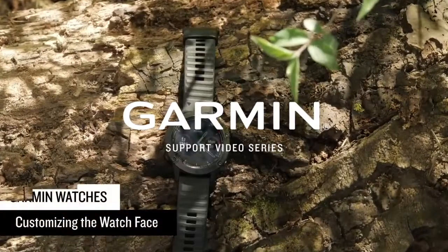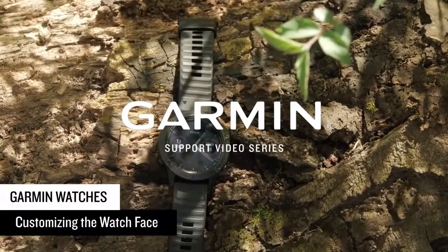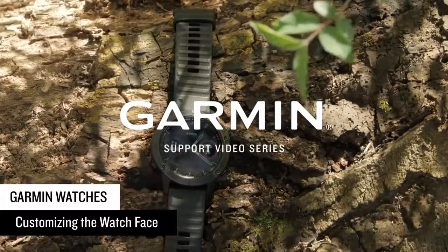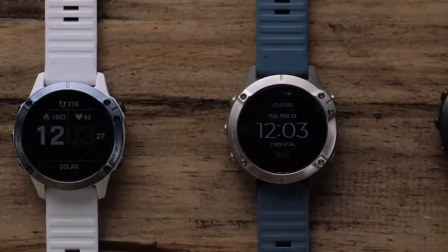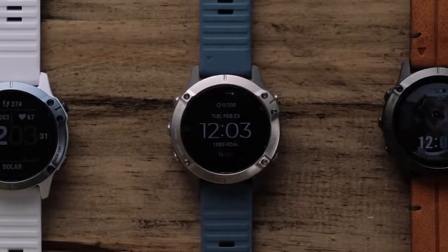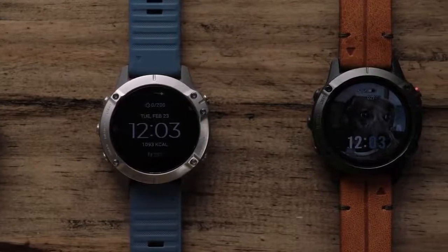Today, we are going to show you how to change the watch face on your Garmin watch. In this video, we will be using the Fenix 6 Pro Edition, but the steps also apply to many of our other premium watches. Since there are three different methods for customizing the watch face on the Fenix 6, we will break this video into three sections that you can access from the description or timeline.